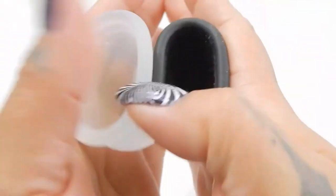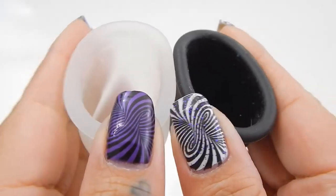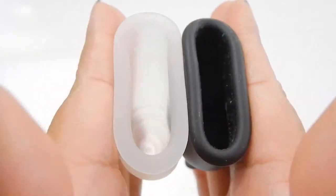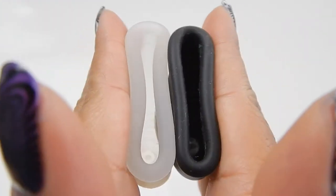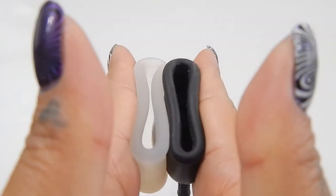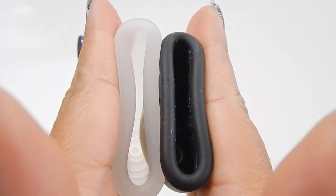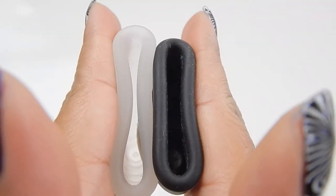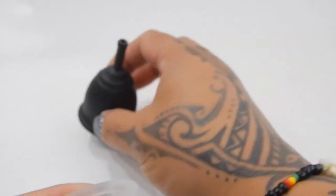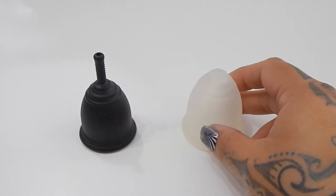My wrists are cracking. And just the rims — oops, they are running away from me — just the rims. And that was the small size Ruby Cup and the medium size Ruby Cup.